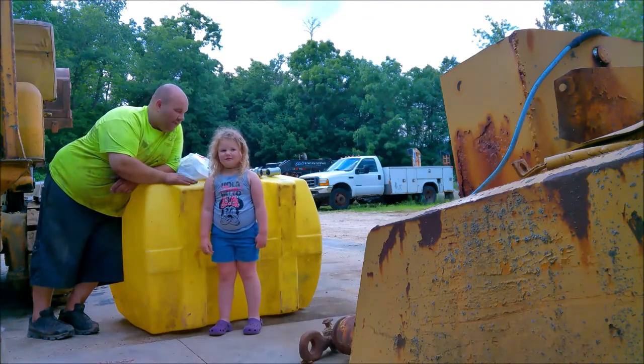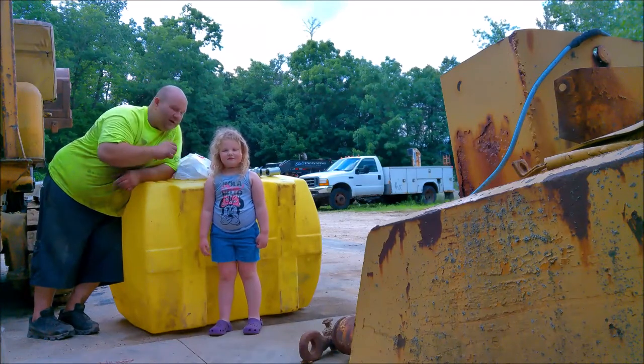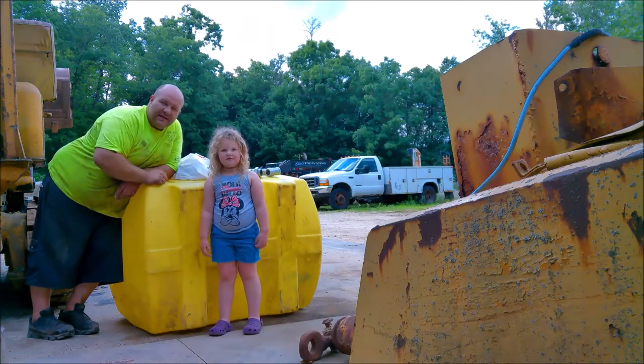We're gonna use it to water down things, and it'll be a water supply for when we're doing paving. So we're gonna build a frame for it, plumb it, and we also have a tee and a quick connect so it can be versatile. So let's get kicking.